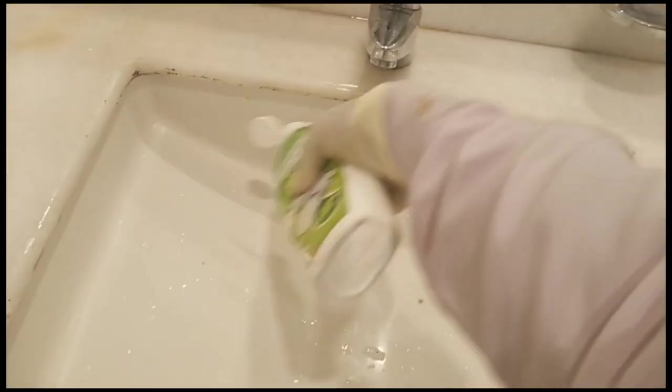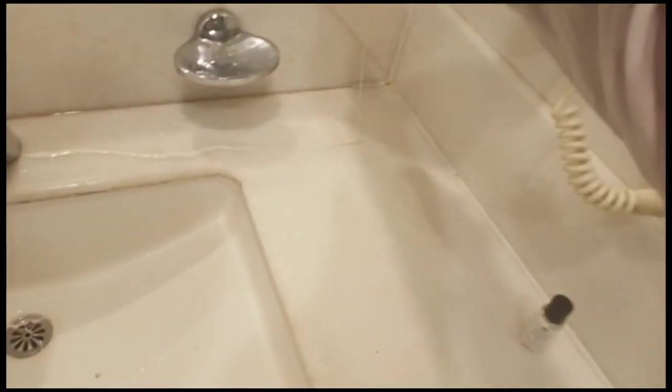Welcome guys to my channel. Today I will show you how to clean a basin. First I take an emerald chemical — it's a multi-surface cream — and I spray it in four ways in the basin, and gently I scrub it in.